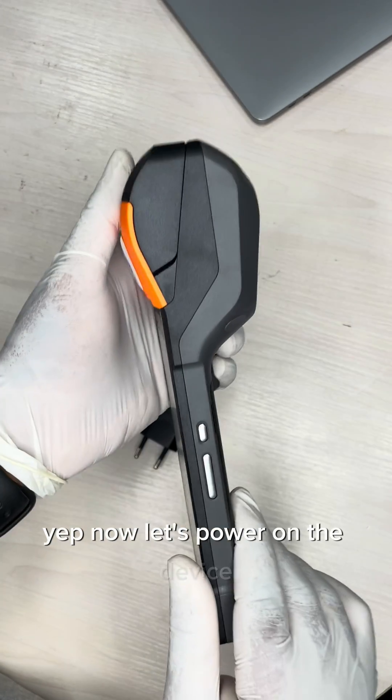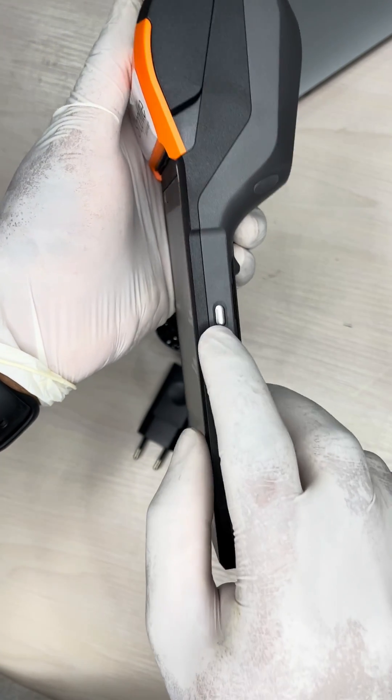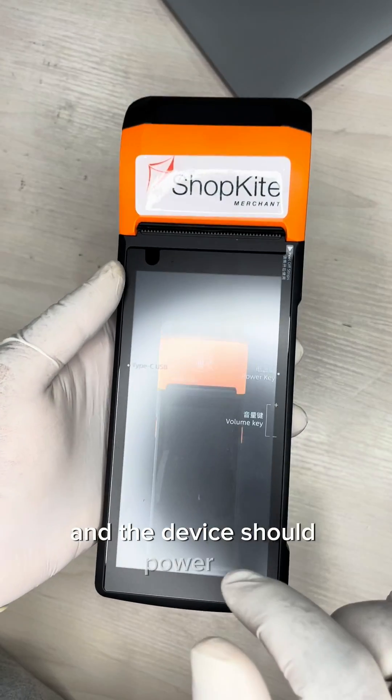Now let's power on the device. The power button is located on the right-hand side of the device — press and hold it down for two to three seconds and the device should power up.